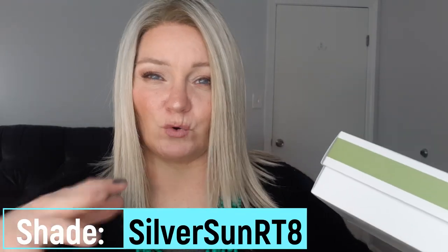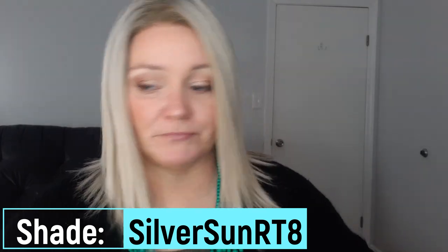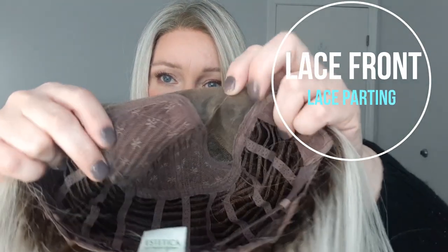This is what the box looks like — Estetica Designs Orchid, Silver Sun RT8, because the 8 is the root color, which is like a golden brown. This is what you get in the box — a card that looks like this. Now this wig — I'll show it to you — it is a lace front and it has a lace part. Here's the lace front right here, and right here is your lace parting.